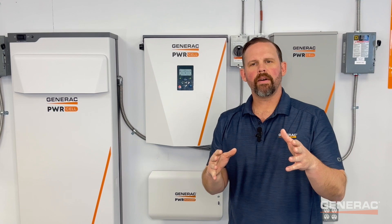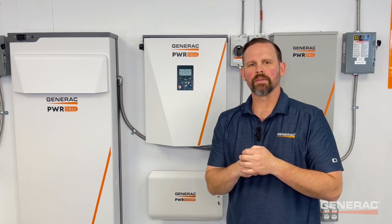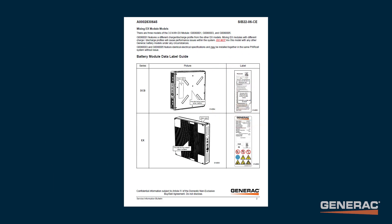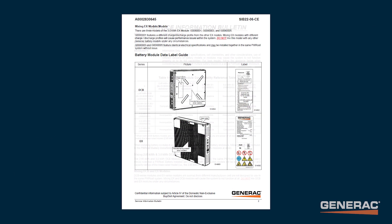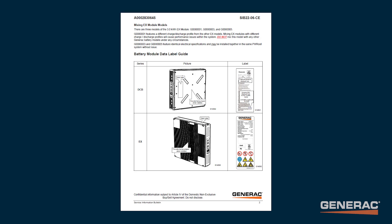To troubleshoot, first verify the battery modules are compatible models. Check the model number on the nameplate of the battery modules. If they're not the same model, refer to SIB-2206CE — mixing battery models with PowerCell — to verify module compatibility.